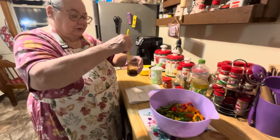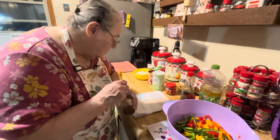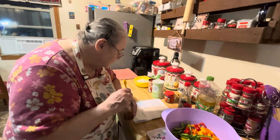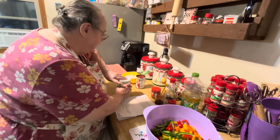So then we took a beef bouillon and dissolved it in water. It was one cube and two tablespoons of water. Then we take this and put one tablespoon of cornstarch in there.